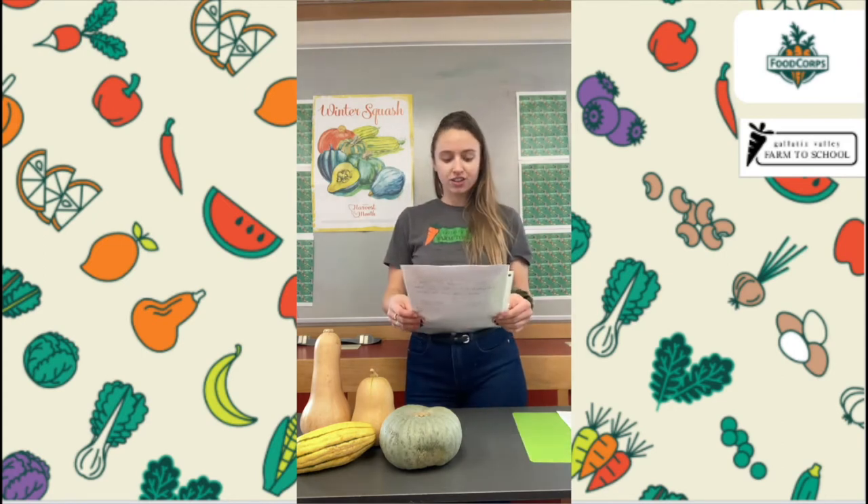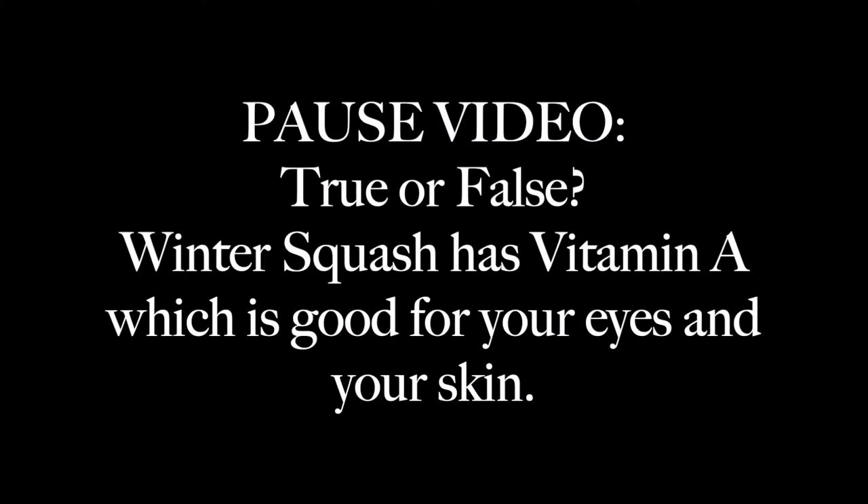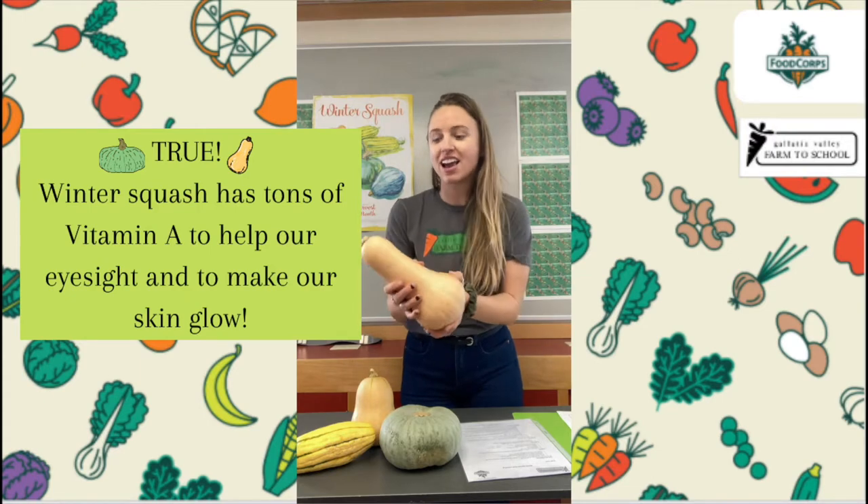First statement: Squash, like most orange veggies, has a ton of vitamin A which is good for your eyes and your skin. If you said true, you're correct! Squash, like most orange veggies, has a ton of vitamin A. That's why it's so good for us to eat — it keeps our skin glowing and it keeps our eyes strong.